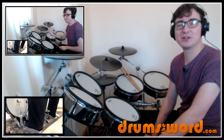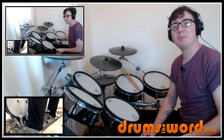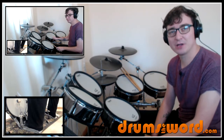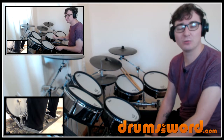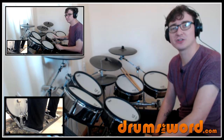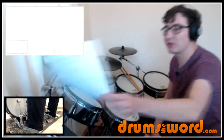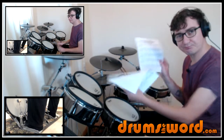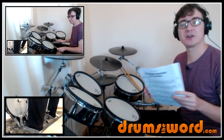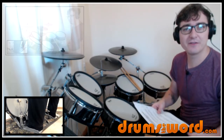Hey drummers, it's Rob Litton here from drumstheword.com, welcome to this free mini song lesson where I'm going to teach you the main parts — the most distinctive, important parts — from the song Champagne Supernova by Oasis, drums by Alan White. This song was suggested on my Facebook page. I've got nine drum beats and fills from the song, and you can download the free PDF on my website via the link beneath this video.